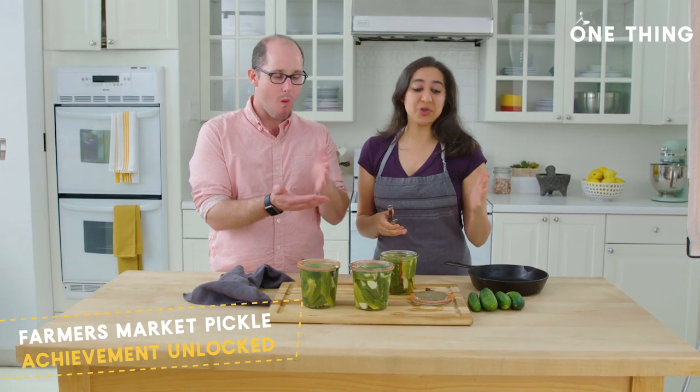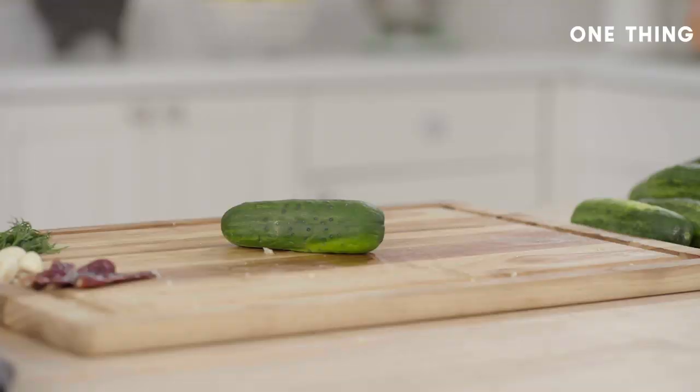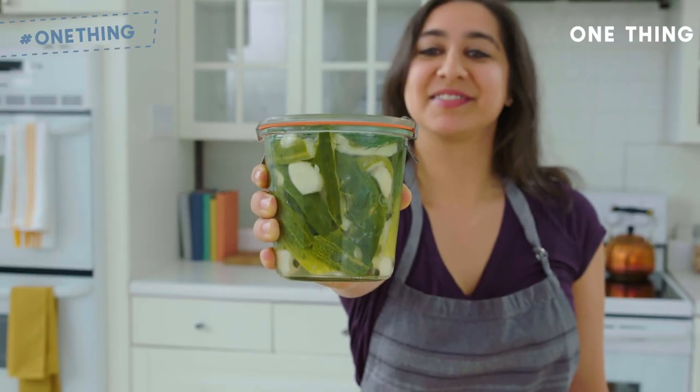Alright, two hours. If you have two hours and an implement of destruction, you too can make smashed cucumber pickles today.